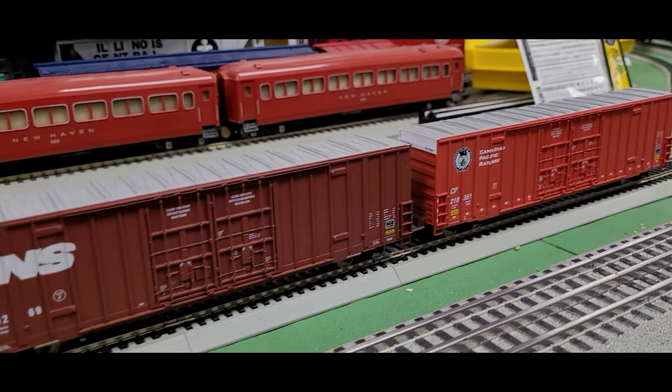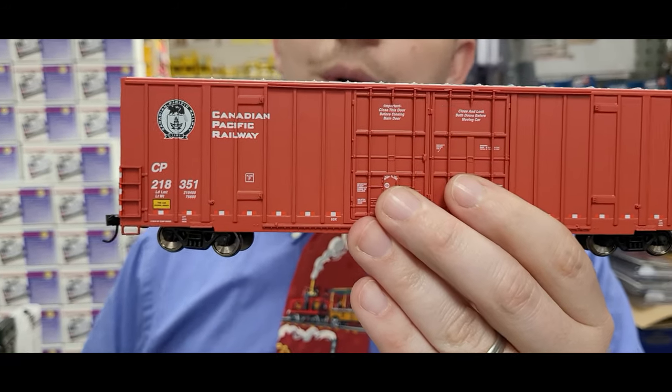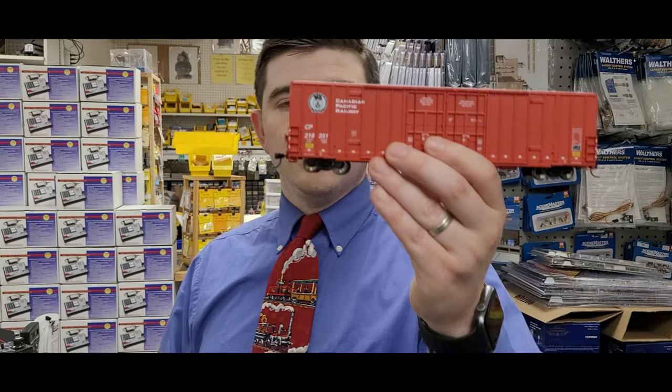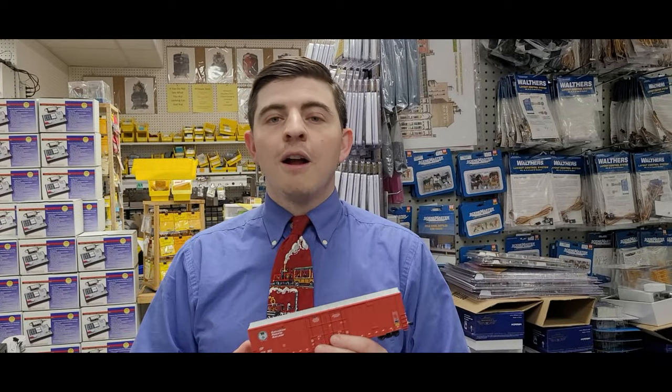These are great looking boxcars, and especially if you want to put together a nice unit train, we have multiple different road numbers available. For example, if you want a Canadian Pacific Railway with a couple of different cars, this one is number 218351 — so you can mix and match different numbers. Last time we also talked about Burlington Northern and Canadian National. The cars have metal wheels and just glide across the rails. We're selling them at Yankee Dabbler for $25.58 — a really nice price point for a high quality car.